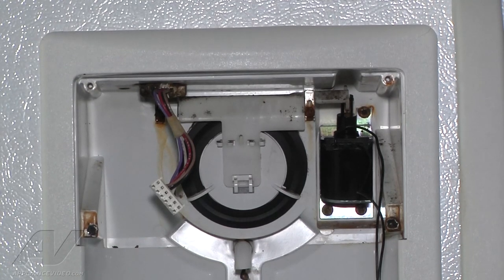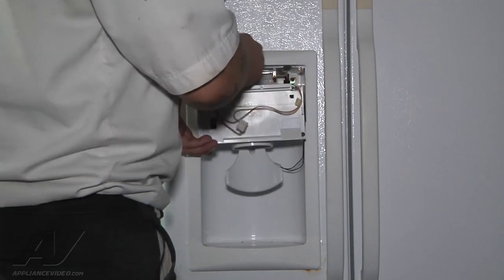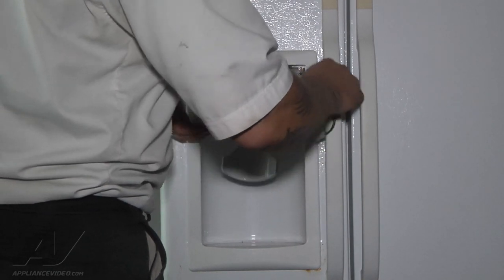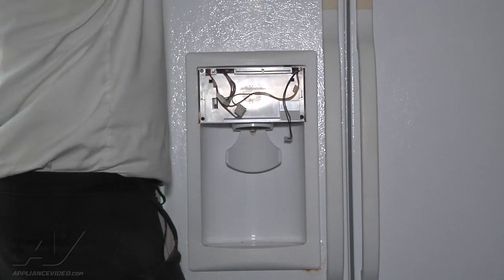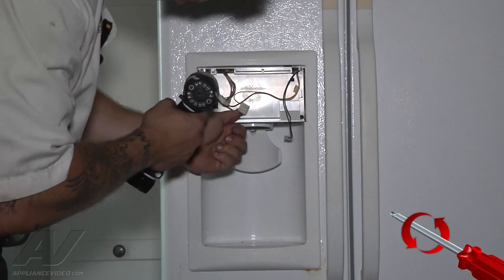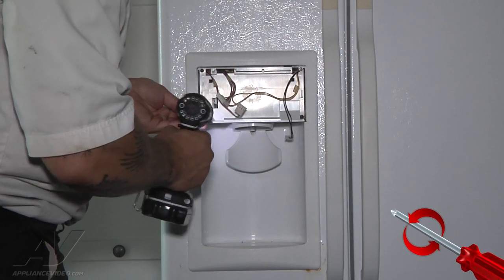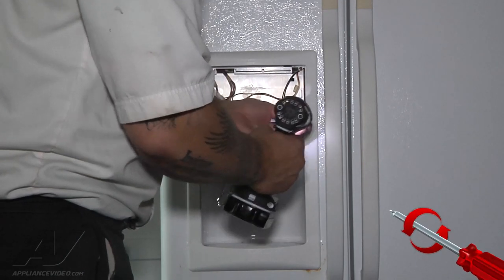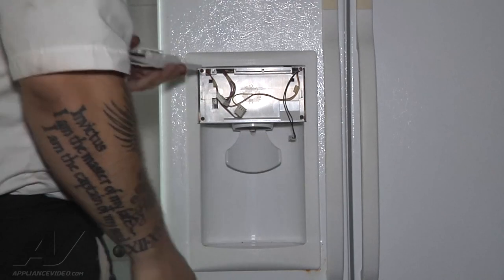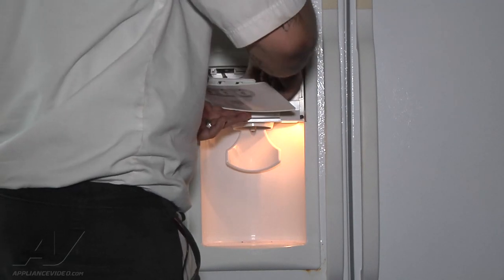So now we go ahead and move forward to reinstalling the rest of the dispenser parts. We have the rest of our dispenser housing — we just want to make sure we don't pinch any wires, so we feed them up into the positions that they're supposed to be. This will slide back into place. Then we can put our screws back in. You just want to be careful not to over-tighten these because you will crack the housing. So that's on there now. Now we're going to take our little touchpad computer and plug our harnesses into it. They're all different sizes so you can't mix them up.